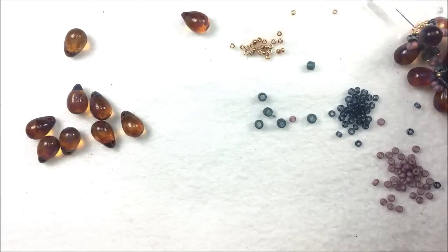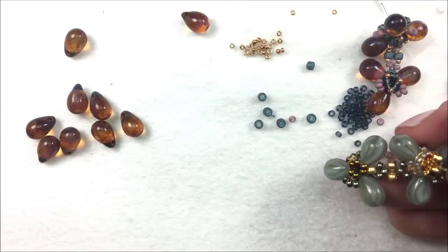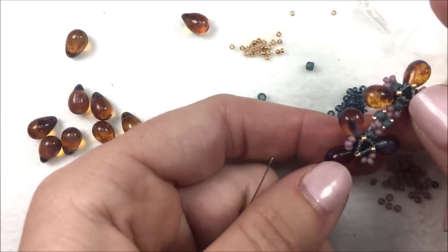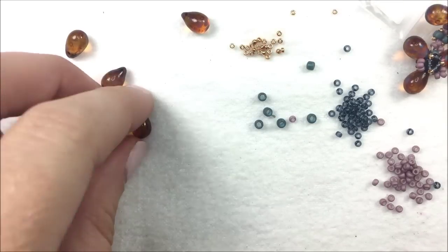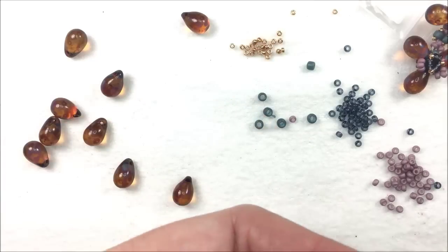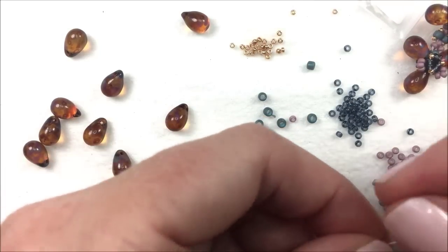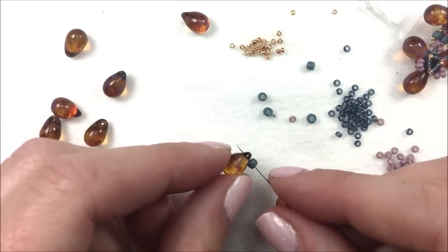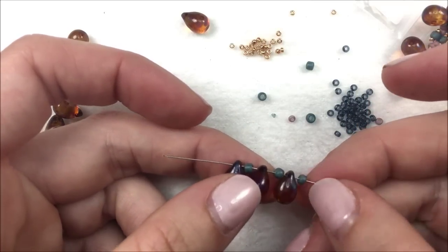To begin our double dutch earrings we're starting with the bottom piece and then working our way up as we connect them. We'll start out with the bottom little windmill and then work our way up to the top windmill. We'll be using our 11-0s in two colors, our 15-0s, and then our 8-0 seed bead. Begin by putting a stop bead onto the project — leave about an inch on the tail since we'll just use it to tie a knot. Pick up an 8-0 first, then three drops with 8-0s in between.